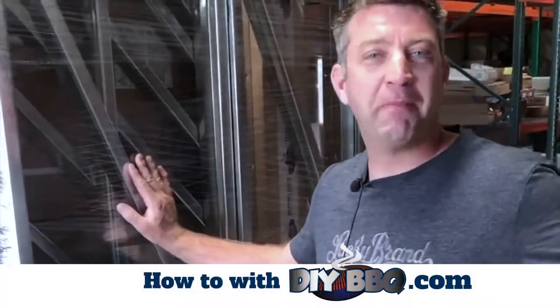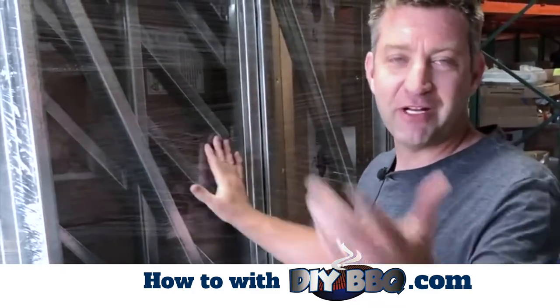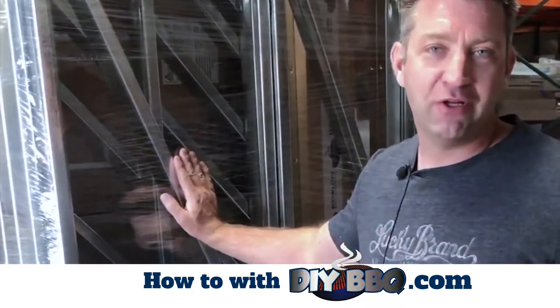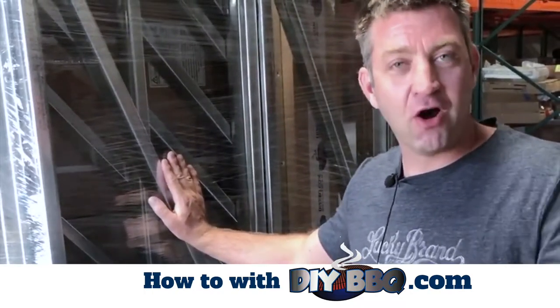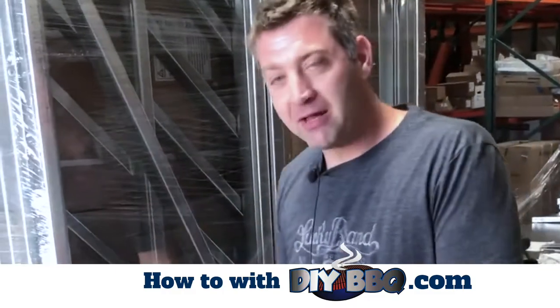Okay, so when your quick panel island comes, you're gonna get a little intimidated when they drive up in a semi truck and have this on the back of the truck. We include free liftgate for all delivery, so they're gonna drop it off at the back of the truck for you. It's gonna come on a pallet.